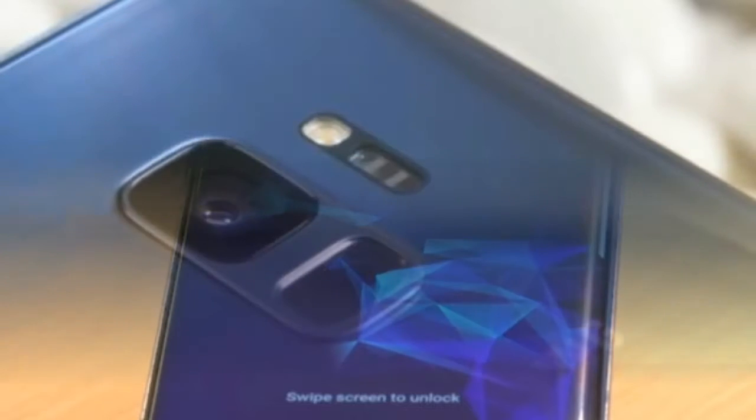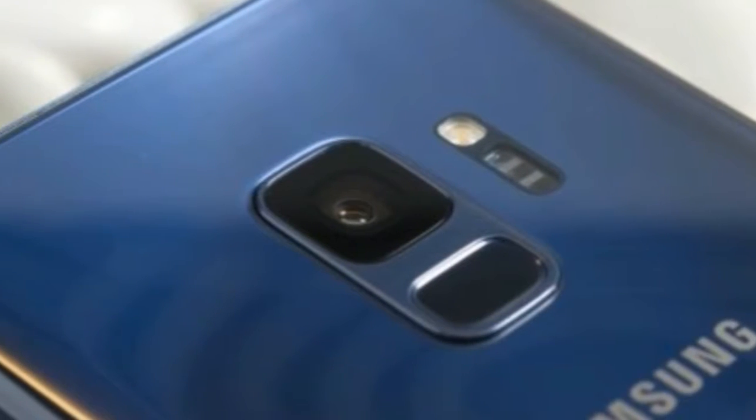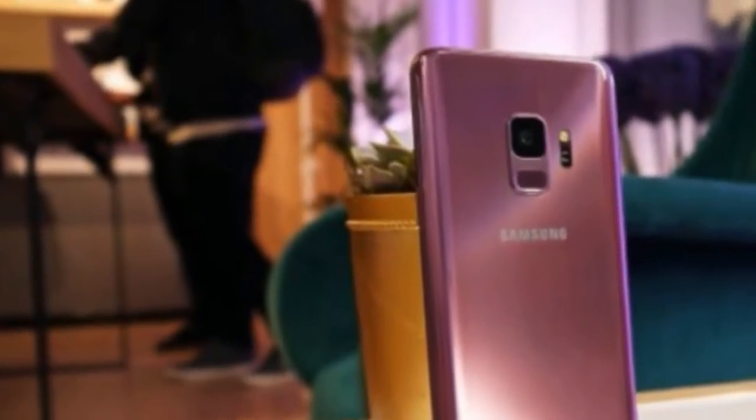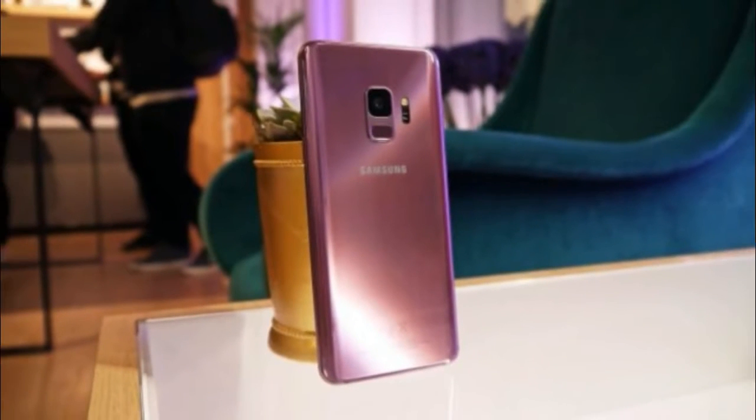DisplayMate has shared the impressive results of its testing of the S9's new AMOLED screen and the results are, unsurprisingly, fantastic.